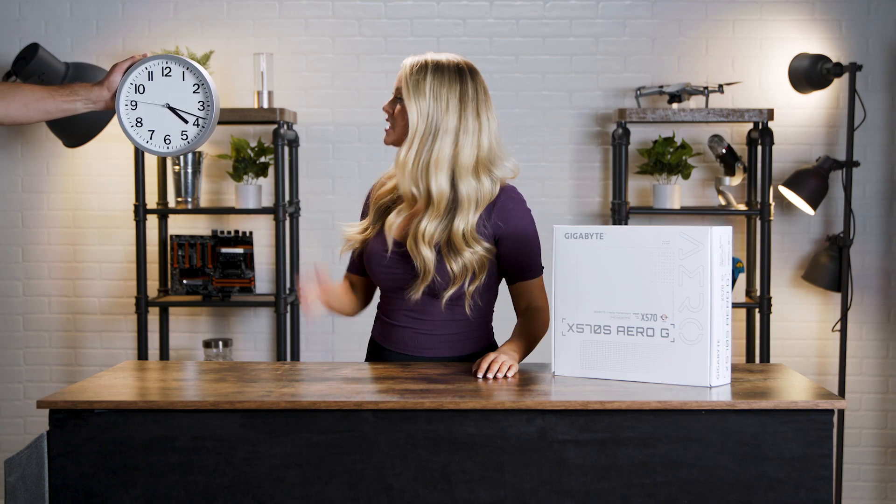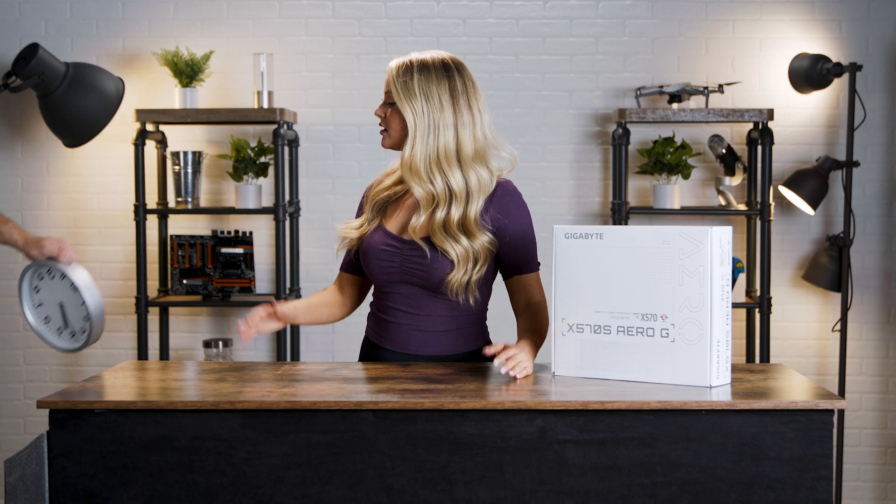Today we're talking about overclocking. No! That's regular clocking! What are you doing? Come on.